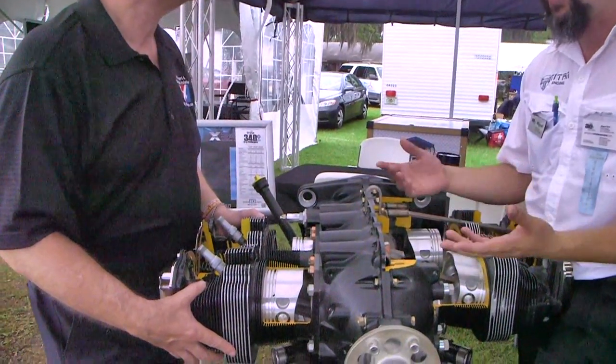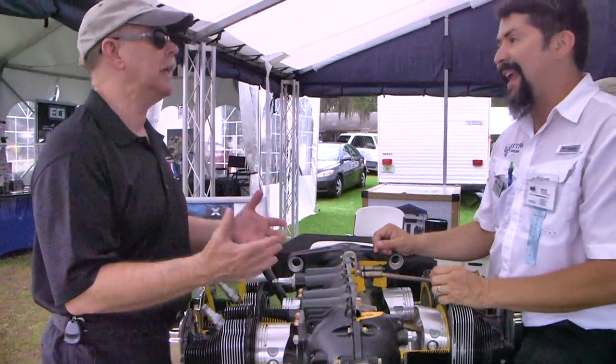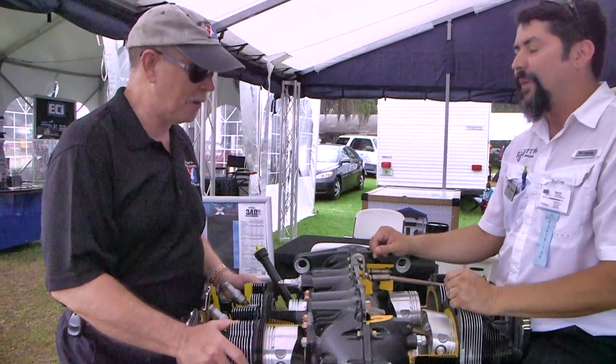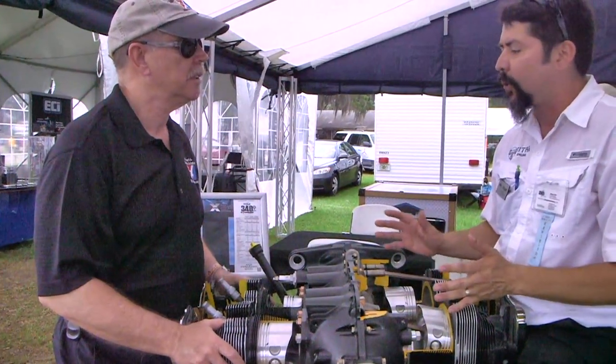The crankshaft has a little more stroke — that's where the extra 20 horsepower comes from. This had been a 160-horsepower engine, and it's now 180. And because we are the manufacturers, we manufacture all the parts in-house down in San Antonio.